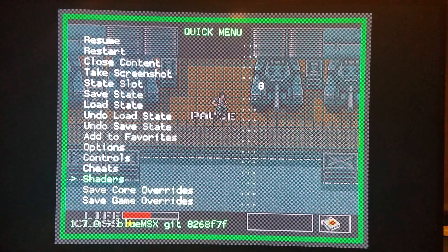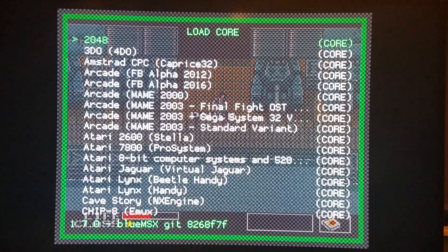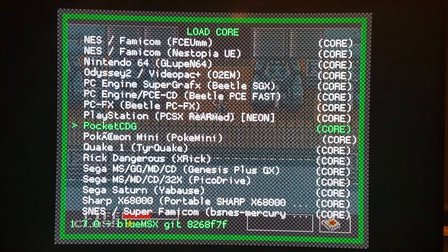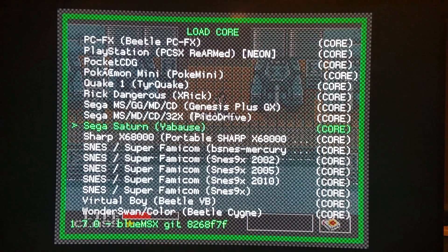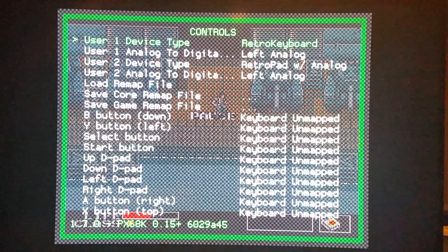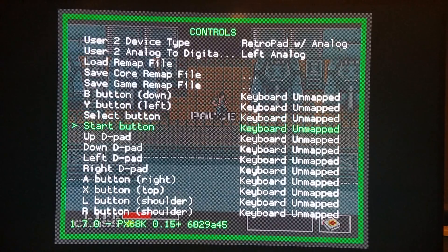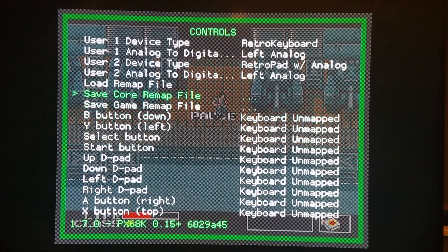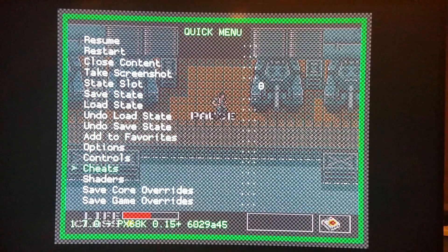Now of course we're going to do one more thing here. I'll go to load core and we'll go to the Sharp core, and we can do the exact same thing on that one as well. So again, just remember to change your controls to the keyboard, and then you can bind any keyboard key to it. Remember to save it as a remap file for that specific core when you're done, then back out and save core override. Then you can exit and you'll have all the cores with their own specific controls.